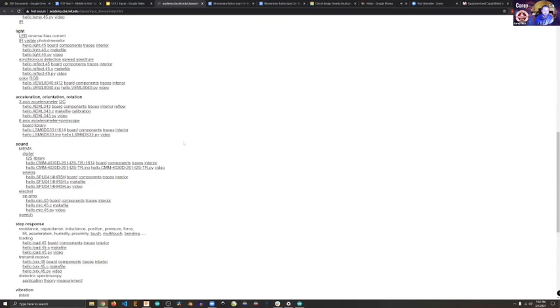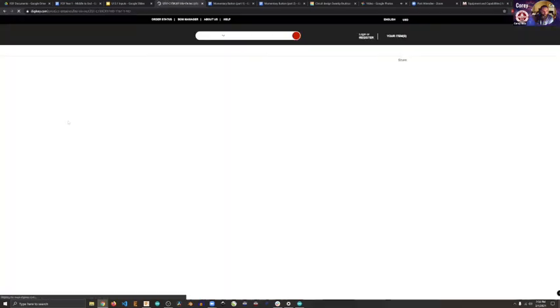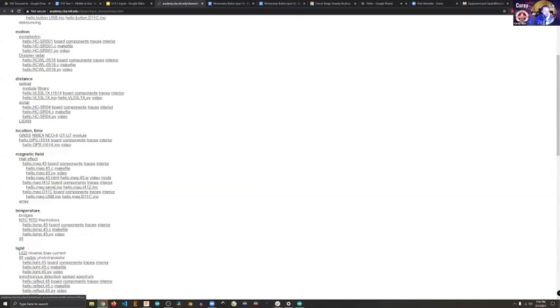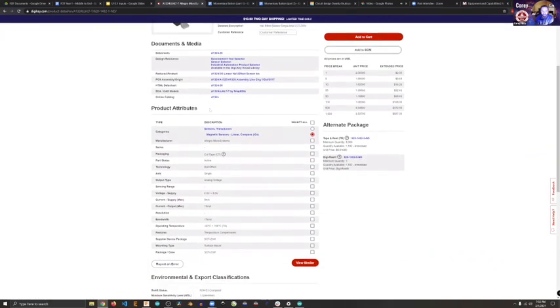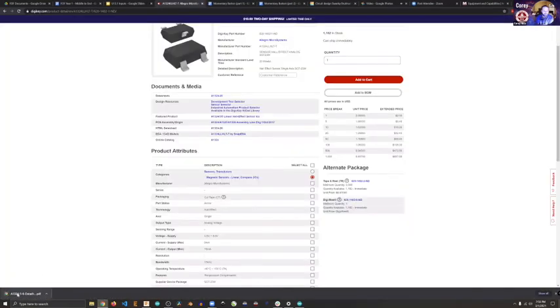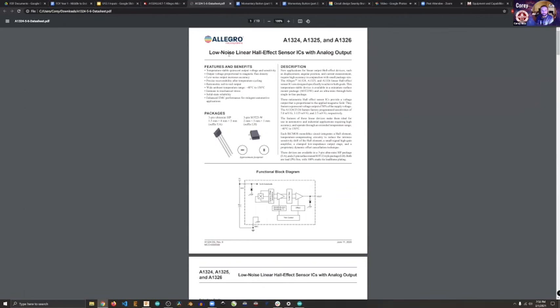There's a lot of things that can be done that are not too complicated. Like an LED right here is an output. But if we're going for like a Hall effect sensor — this is a little chip, very tiny — all that this thing does is it's a sensor. Let's find its data sheet. So we're downloading the data sheet for a Hall effect sensor. All that this thing does is it will output a voltage proportional to magnetic flux density.